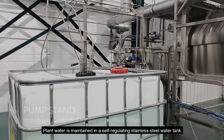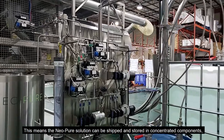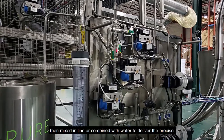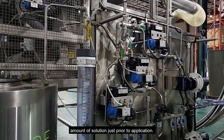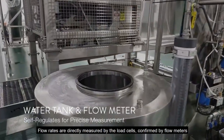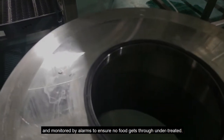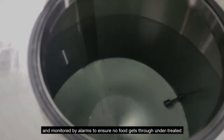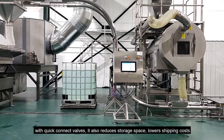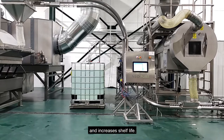Plant water is maintained in a self-regulating stainless steel water tank. This means that the Neopure solution can be shipped and stored in concentrated components, then mixed in line or combined with water to deliver the precise amount of solution just prior to application. Flow rates are directly measured by the load cells, confirmed by flow meters and monitored by alarms to ensure no food gets through untreated. This formulation and delivery method reduce operator handling with quick connect valves, reduces storage space, lowers shipping costs and increases shelf life.